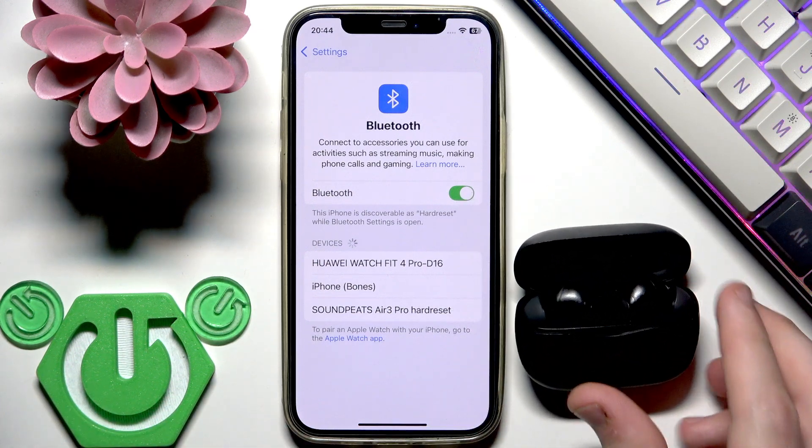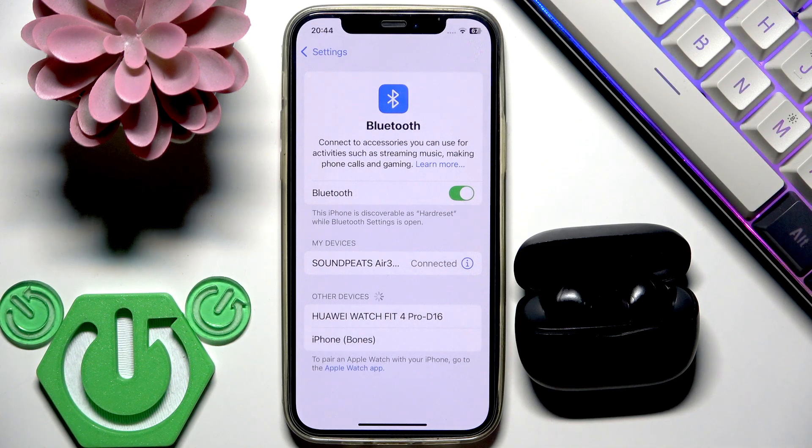Here we go. And now we can also see it at the device list. Tap on it and we just connect it. If you have Android, after a tap you will see a window and you need to click pair.